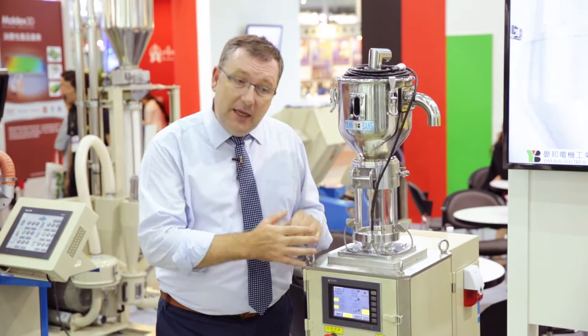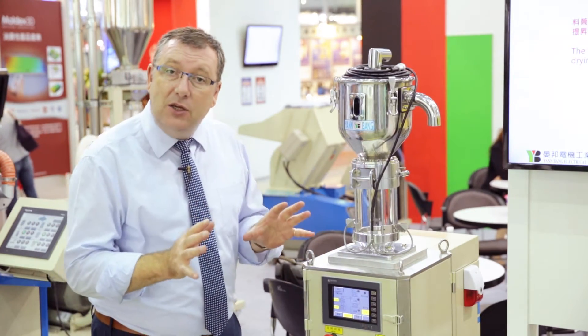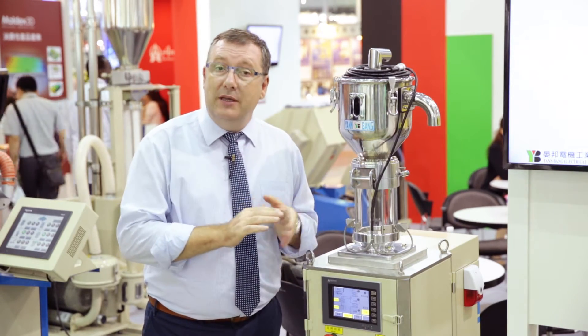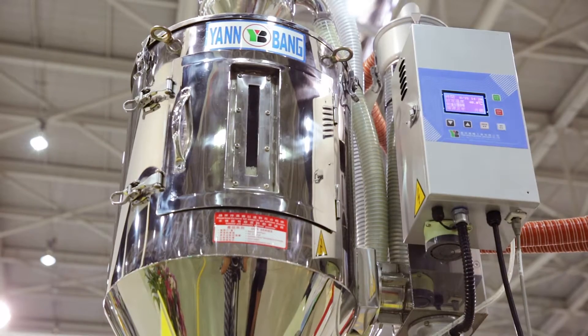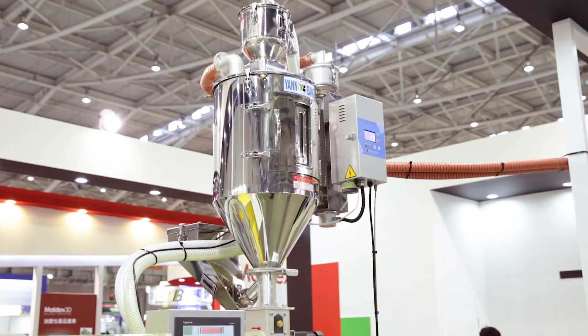With this vacuum dehumidifier, it is designed to only take your products down to minus 25 degrees C dew point, so you're going to save 70% of your electricity during that process. Now we can also add a heat reclaiming dryer hopper to that, so let's go and have a look at that product.